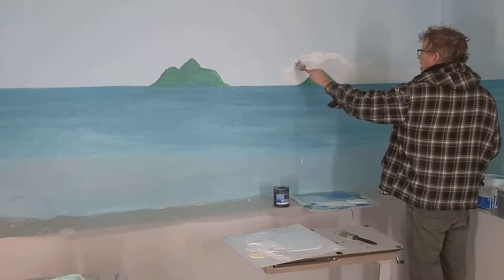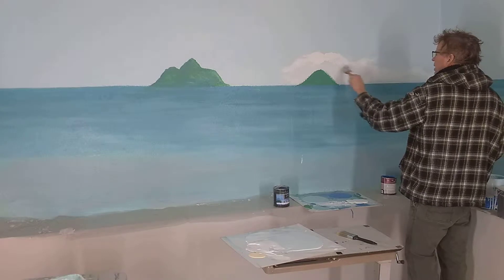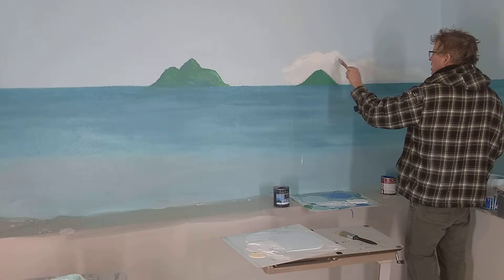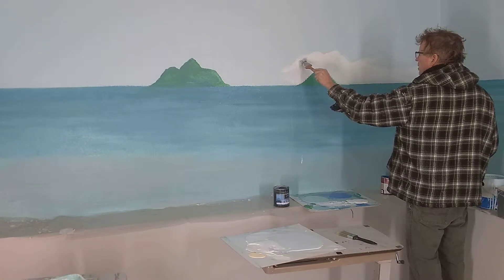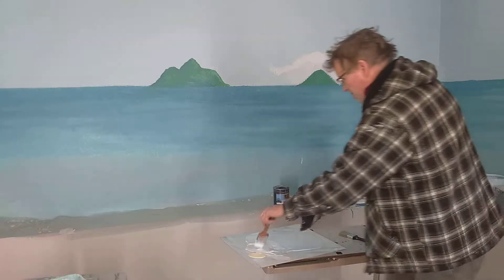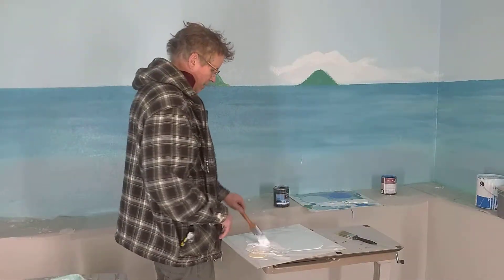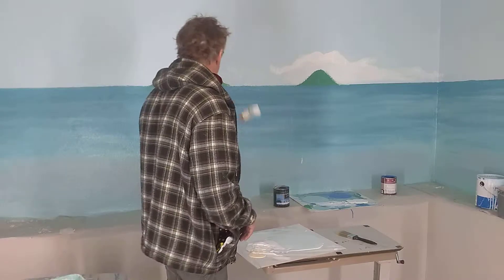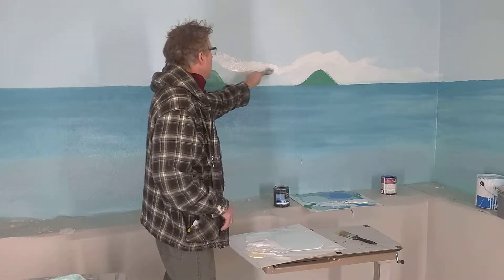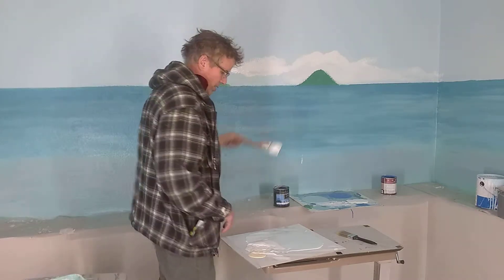A lot of times you'll have these cumulus clouds floating around here. Let's do a little bit of our brass here — just a little bit like that. You want to take uninteresting shapes and make them interesting, so you don't want things to be too flat in here.